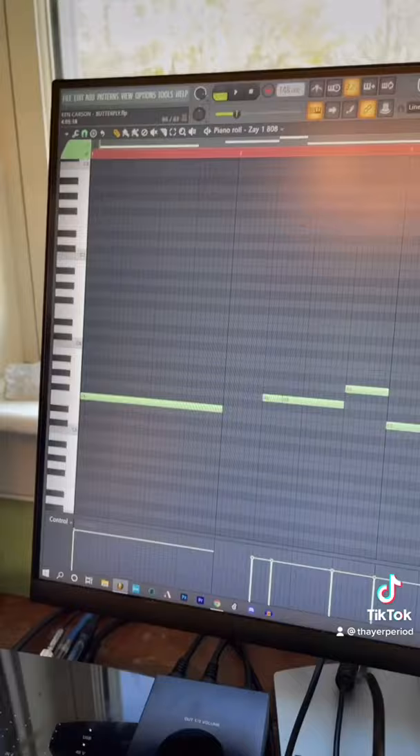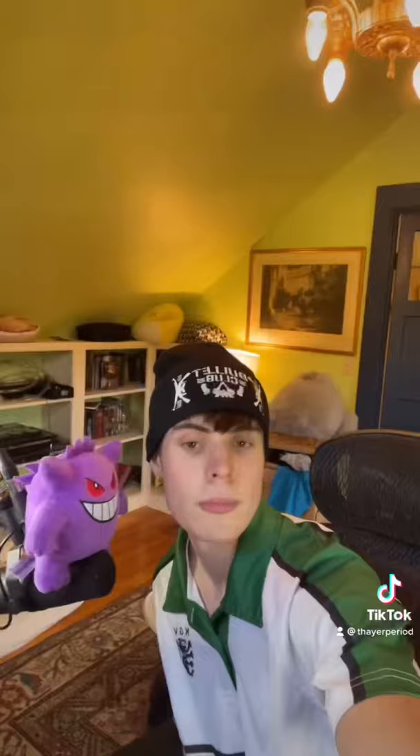Now it's time to add 808s, and lastly we add drums — we are at 148 BPM. Now just add that all together and you're done.